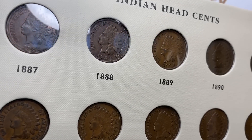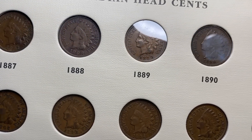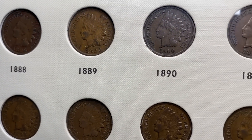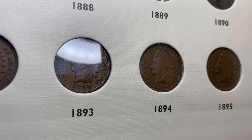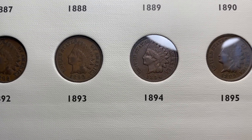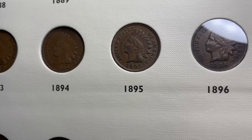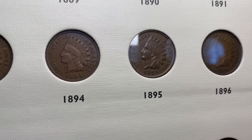Once you get past the '86, into the 1887 through basically 1908, most of the coins you can pick up — XF coins around five bucks, AUs ten bucks, nicer AUs fifteen. Low grade mint state coins, $20 to $25. Nicer mint state coins can be a lot more expensive depending on the year, especially if you get nice red coins.